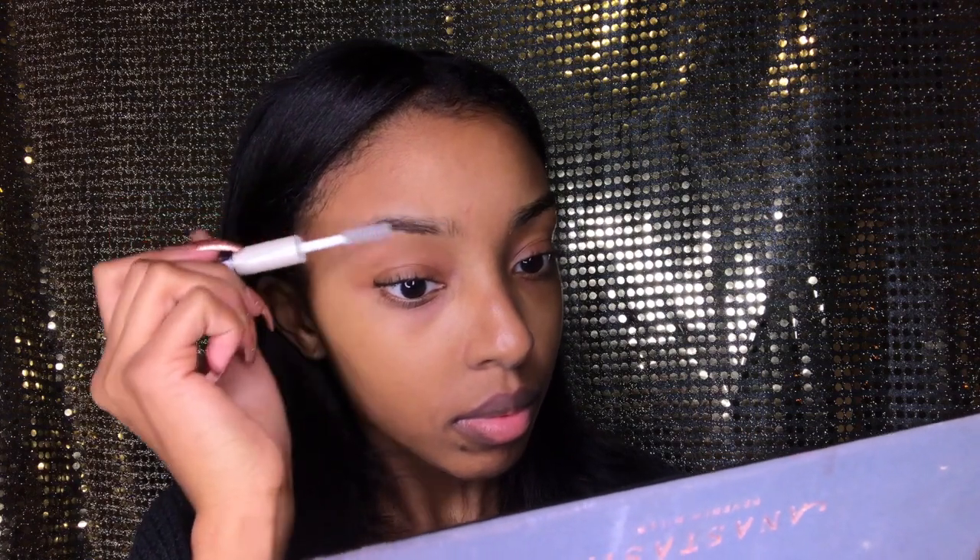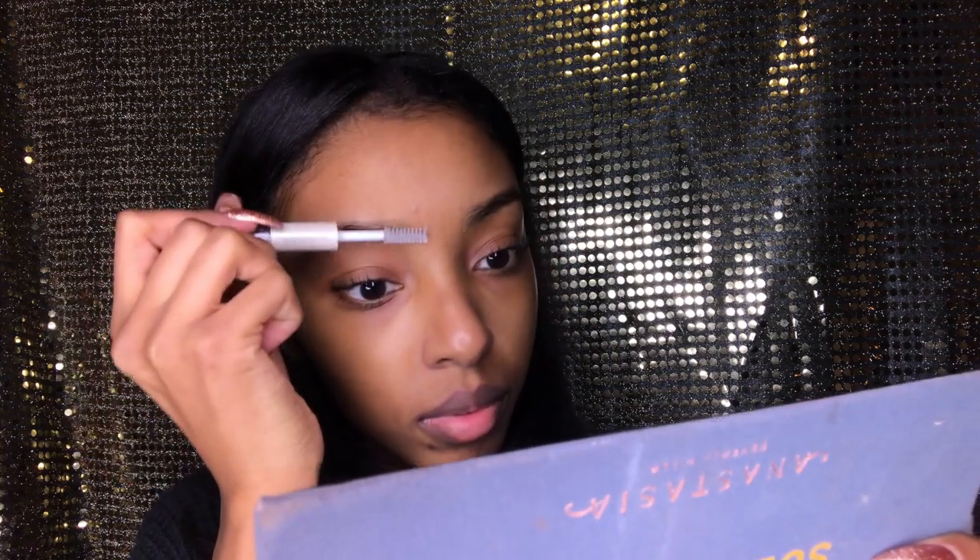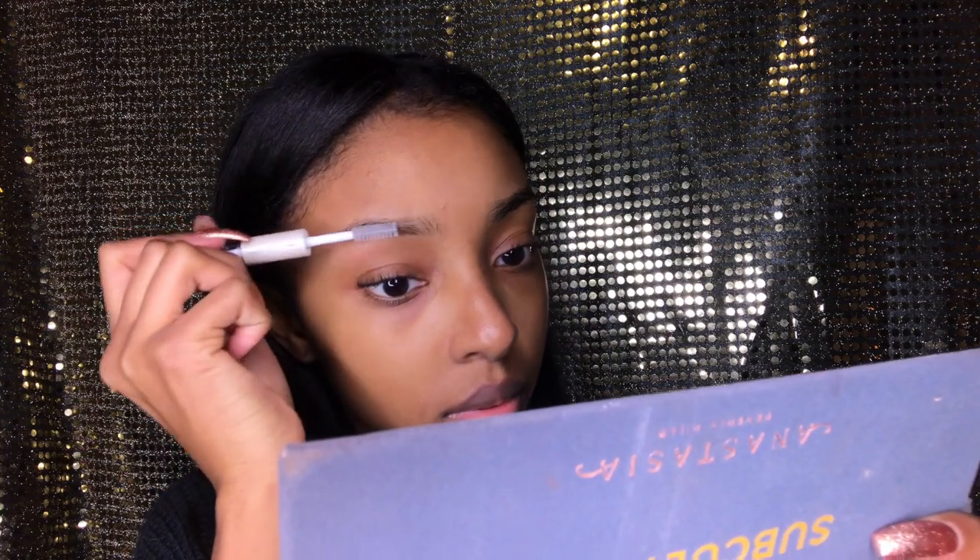Now I'm taking a clear eyebrow gel from e.l.f. and I'm going to use that to sculpt out my eyebrows and get them to lay how I want them to. I feel like when I use this before actually putting on my dip brow, it helps the dip brow stick better and makes it smudge proof.